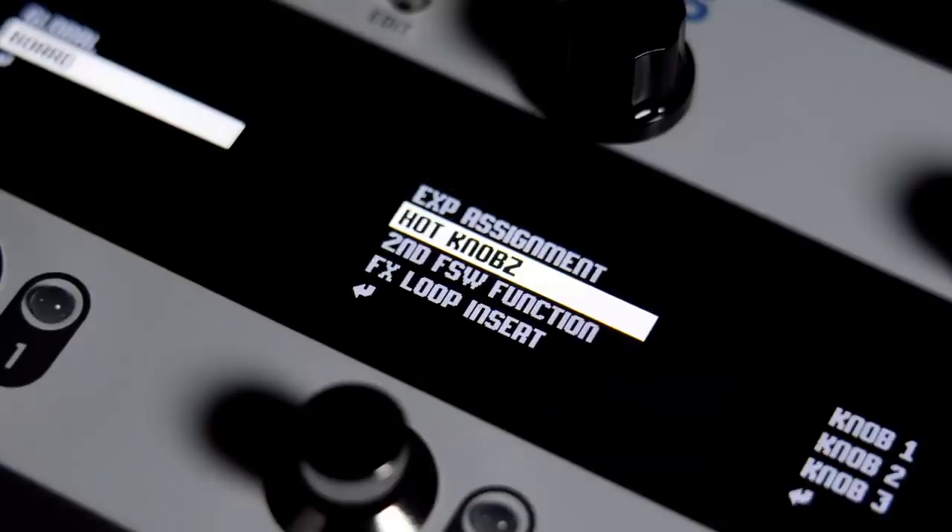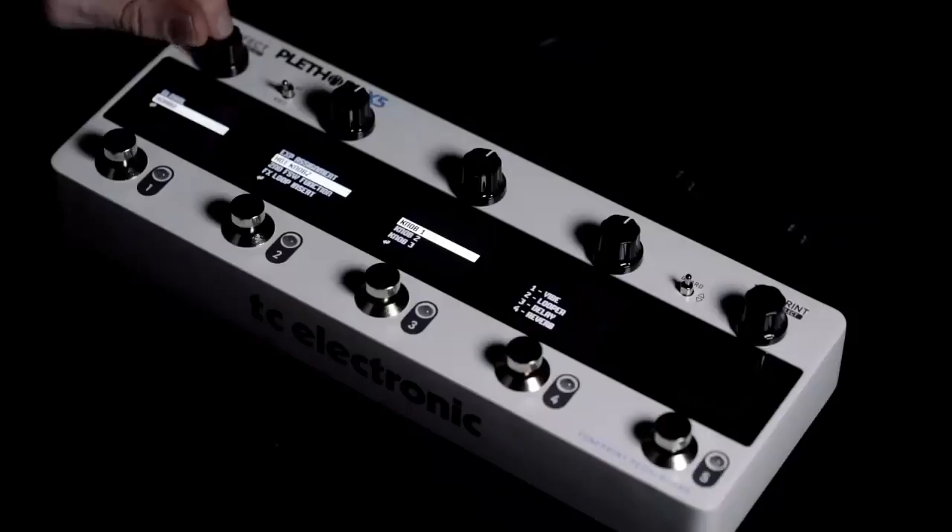You can now assign the three black knobs on Plethora to control any parameters on your board simultaneously for real-time tweaking in play mode.